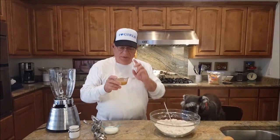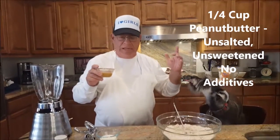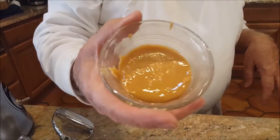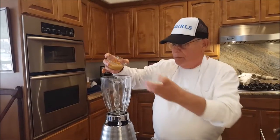Now we're going to use a quarter cup of peanut butter — real peanut butter, not the stuff that's been artificially flavored. This is just real peanut butter with no sweeteners in it, it's all natural. We're going to put a quarter cup in the blender.